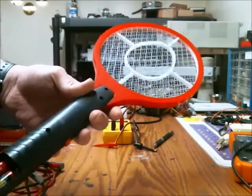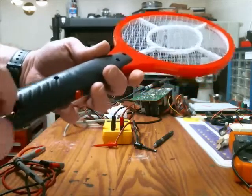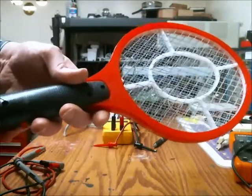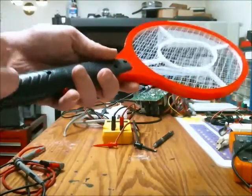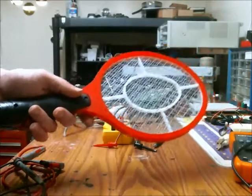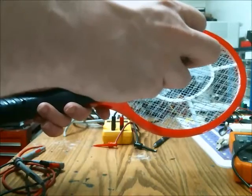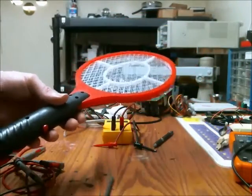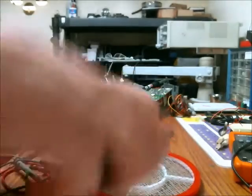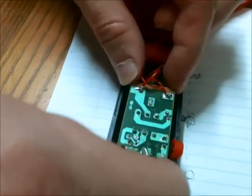Now I'm going to open it up and see how they perform that conversion. First thing I'm going to do is remove the batteries and discharge the grid — touch the interior to the outer grid to drain the capacitor on the inside. So here's the circuit board, very simple. I'll just turn this over.